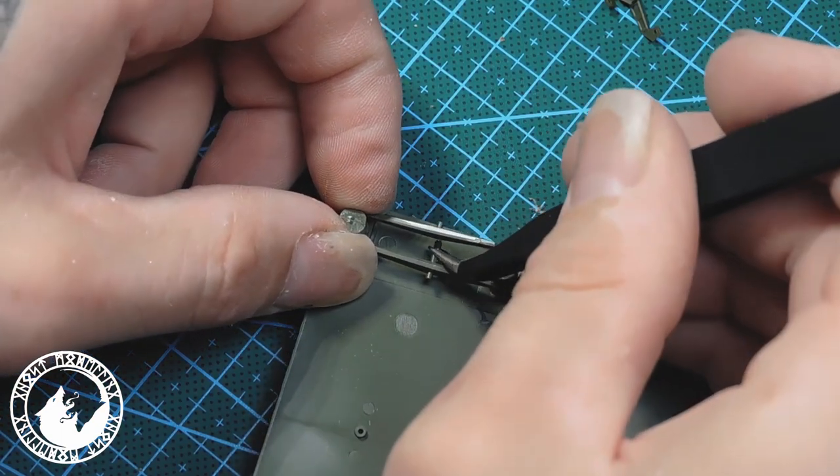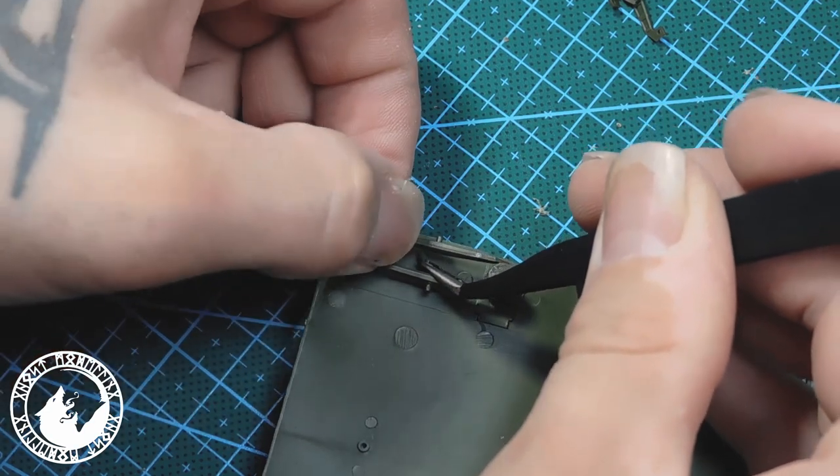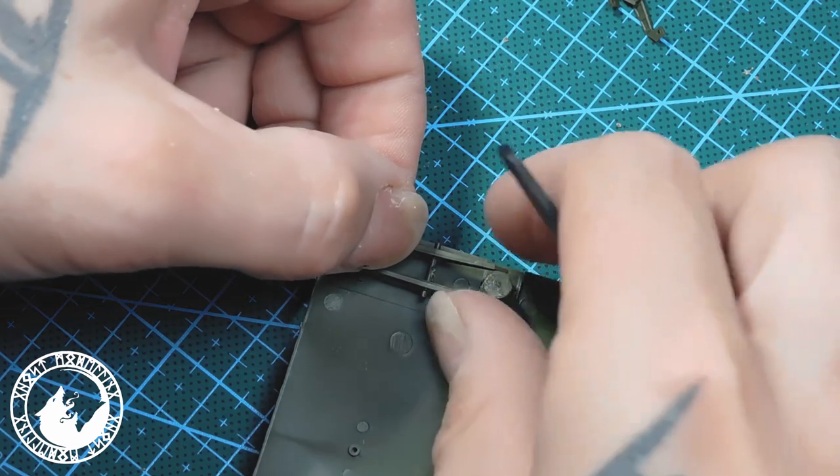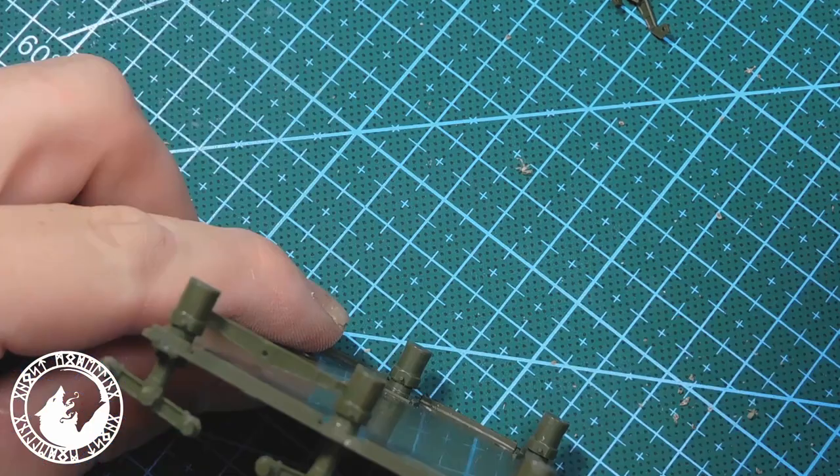For the running gear we have two options: an open one and a covered one. I chose the open one because I'm making new fenders and at this point I did not know how they were going to look at the end, so I took the safe way.